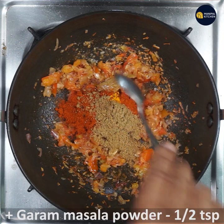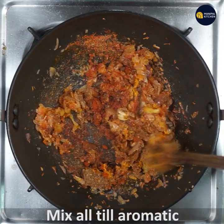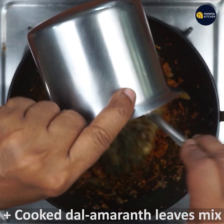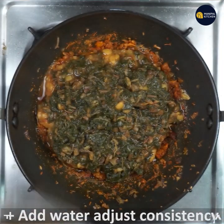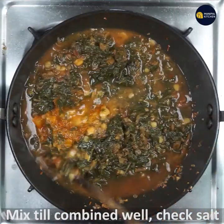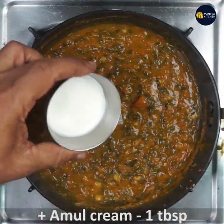Add 3 tablespoons of flavor and 2 tablespoons of corn. Mix everything together for 2 to 3 minutes.